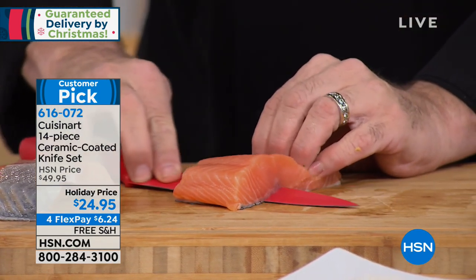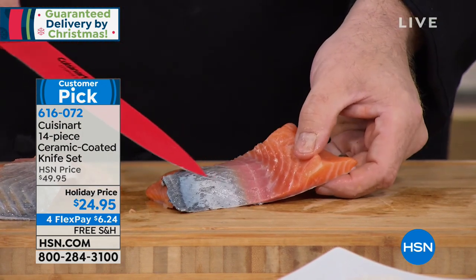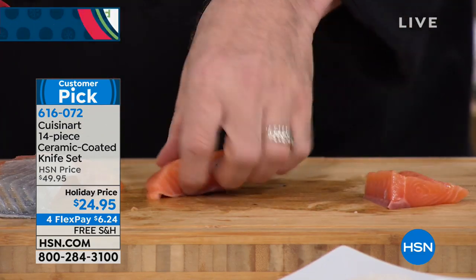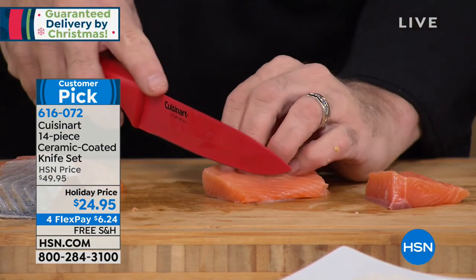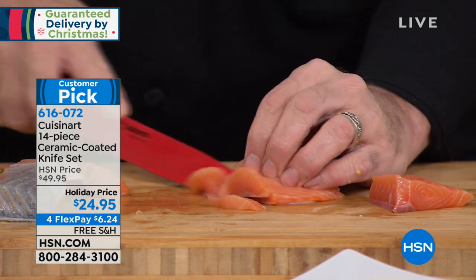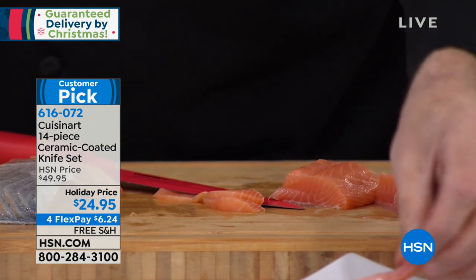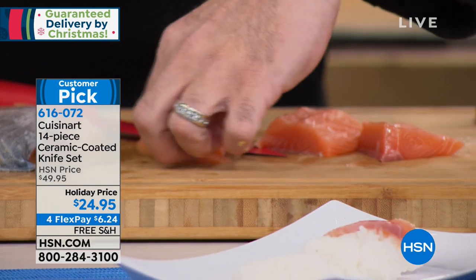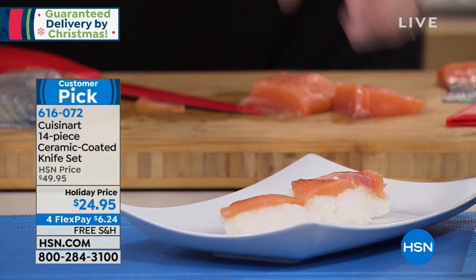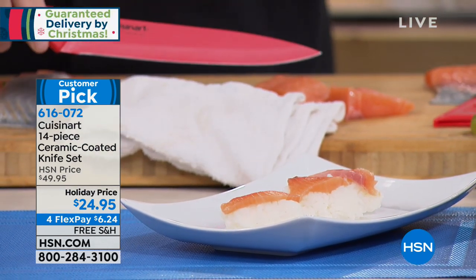Do you have to care for these in a special way? Ceramic is a very forgiving material — that's why 100% ceramic knives used to sell for so much. The problem with those was they were hard to care for: they chipped, broke, and you'd end up with a tip in your food. With these, the ceramic is a coating over stainless steel, so all they ever need is a quick wipe. They're dishwasher safe, but hand-washing takes just a second and keeps them good as gold.